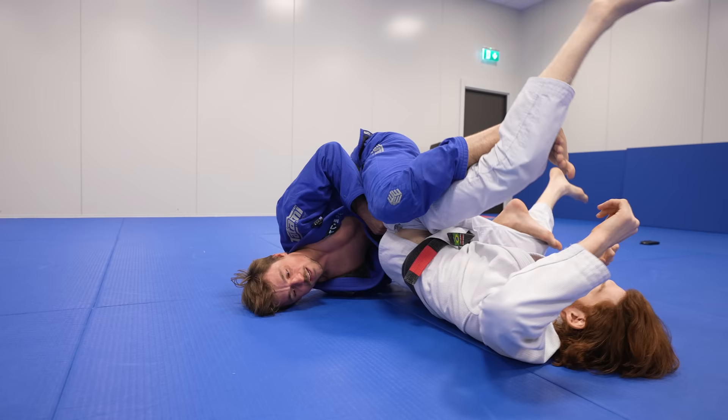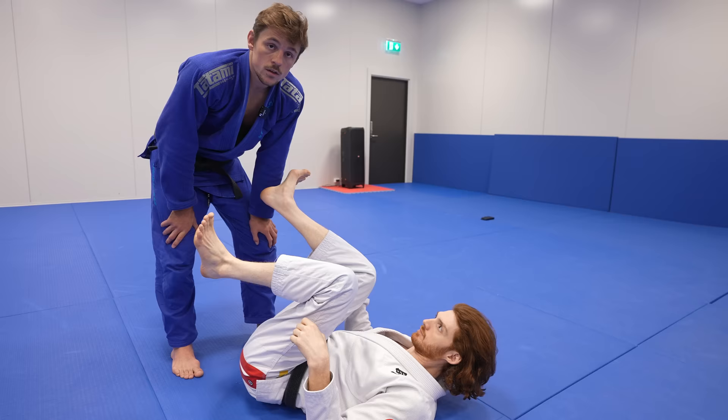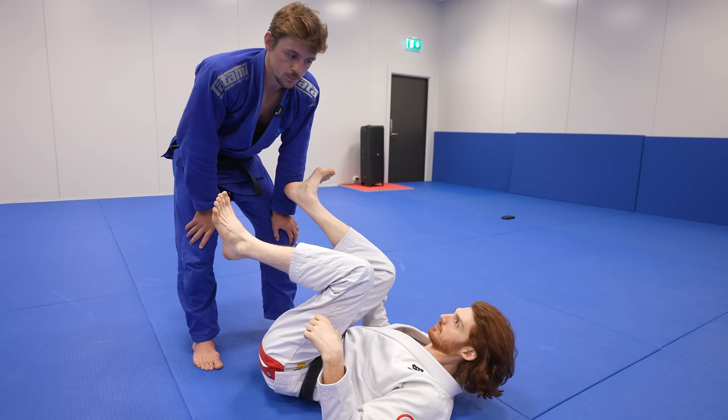From here you can start to work your finishes. You can even go back to a leg drag and find your way to secure the pass or take the back. When you really start to understand this mechanic it opens a lot of possibilities because you can use it in a lot of different scenarios.